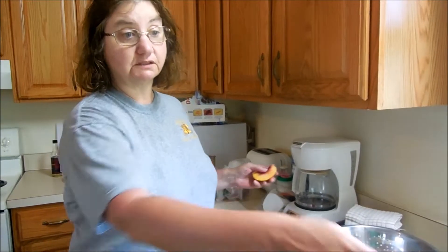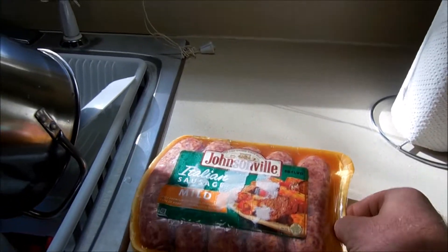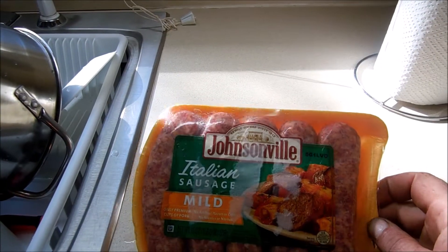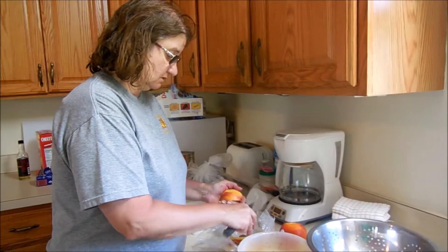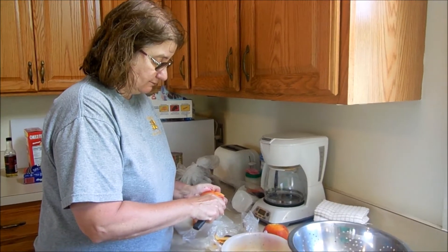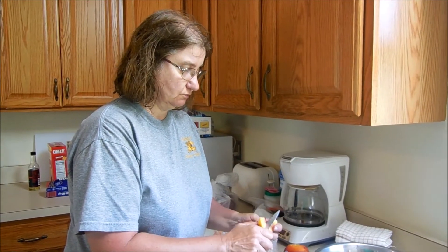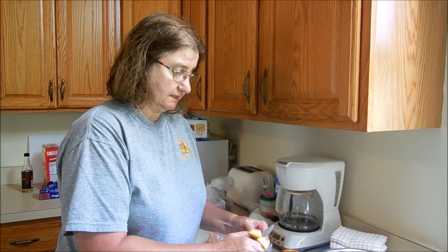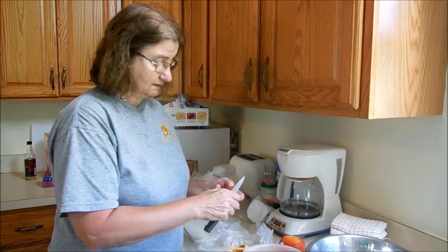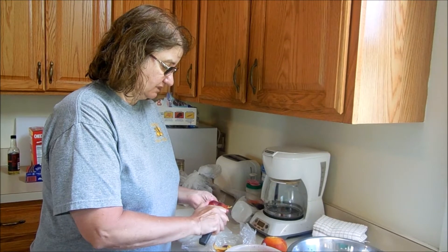We have some Johnsonville mild Italian sausage that Steve is going to throw in the cast iron. We're going to do some cast iron cooking tonight on the grill. So join us. We're going to have some beans too. I'll probably cook the beans inside. We'll do the sausage and brats with the peppers and onions in the cast iron skillet, and we'll do the beans inside.